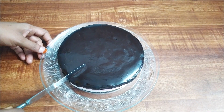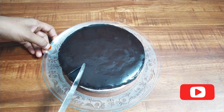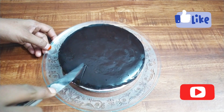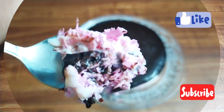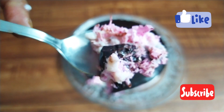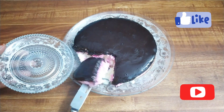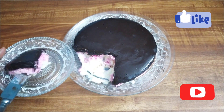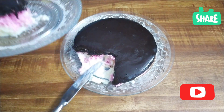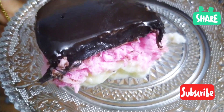Hello and welcome back to Jaws Flavor. This video is called Chocolate Pudding. If you like this channel, subscribe and press the bell icon. Please like, share and comment.